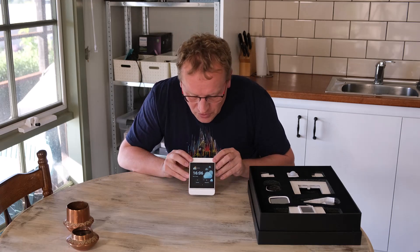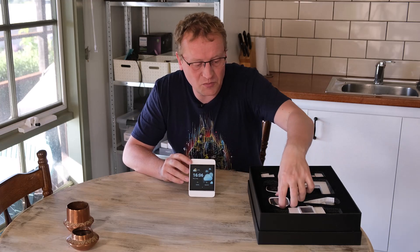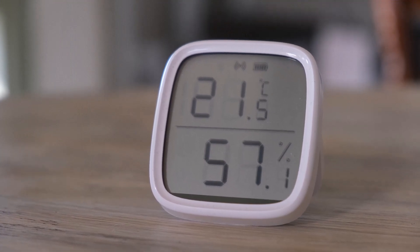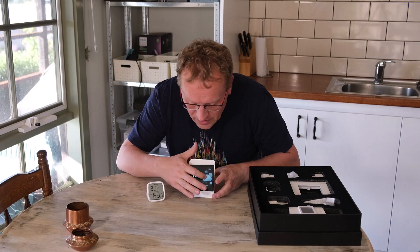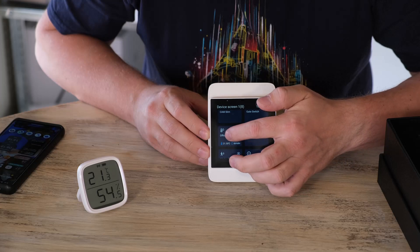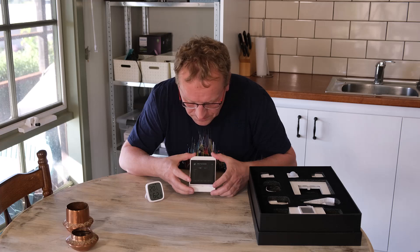So instead, what you're supposed to do is adopt the Zigbee things into the NS Panel Pro. For example, this temperature gauge here — it's now connected in here. So the office thermometer shows up on the screen. There we go, it comes up. So that's connected to that.